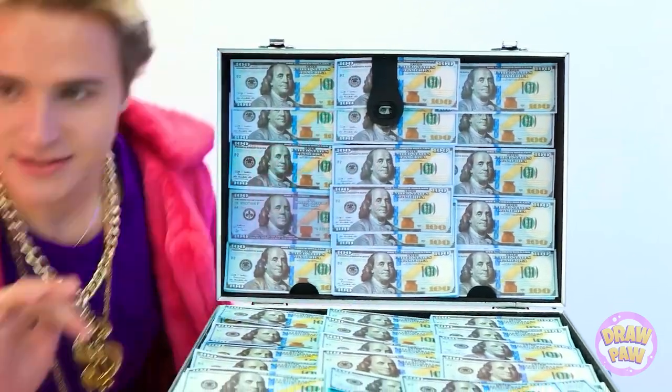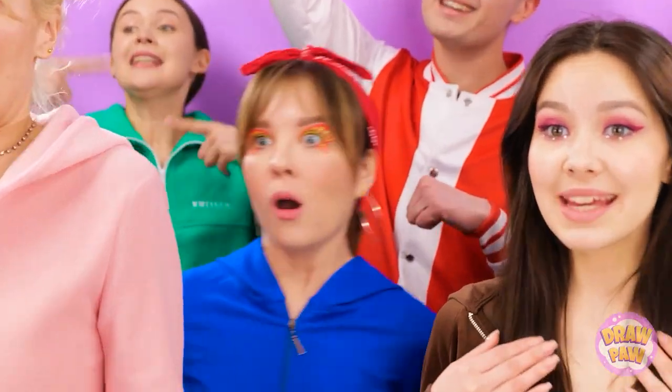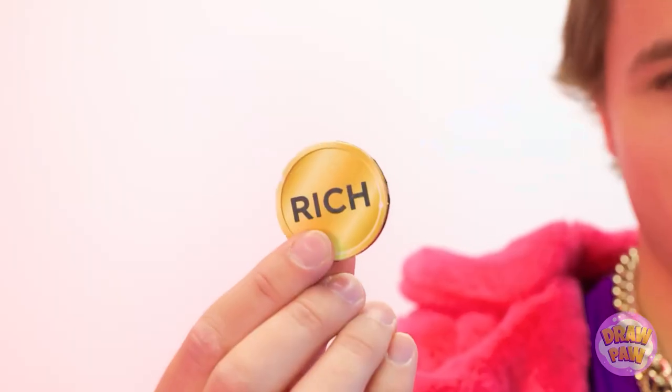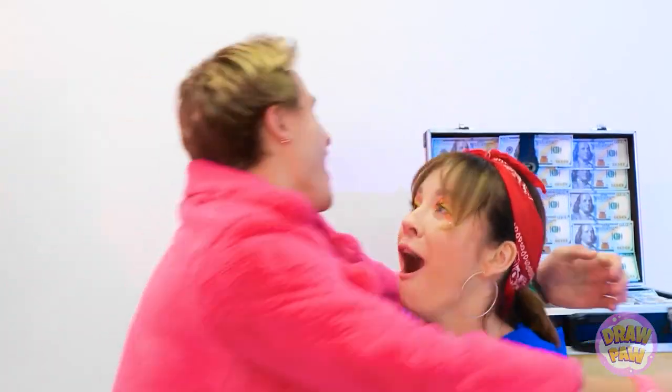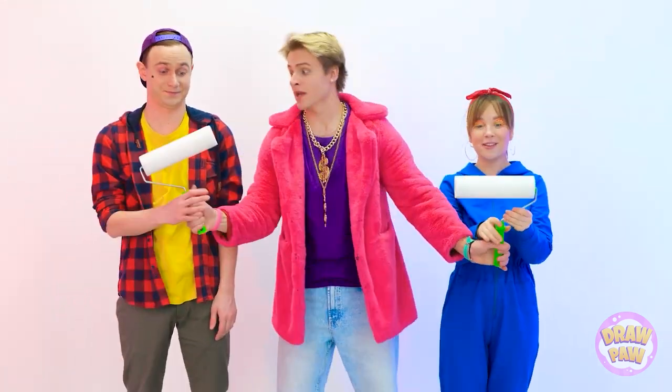But who's gonna be the lucky person to win it all in our room makeover challenge? How about you! And you! Give it up for our contestants! It's a challenge, so let's find out who will have money to spend and who will be broke! Sophia, are you feeling lucky? Let's toss the coin! Looks like it's your lucky day! Better luck next time! But that doesn't mean you still can't win! We have our contestants and we have our budgets! It's time to start the challenge!